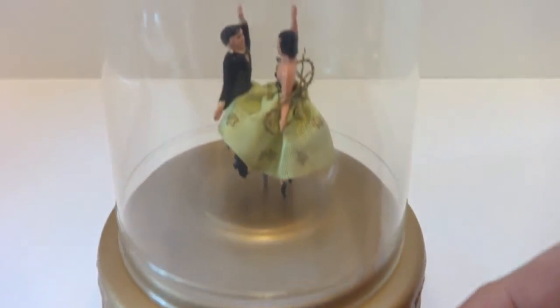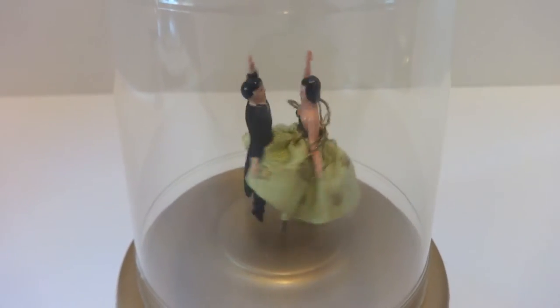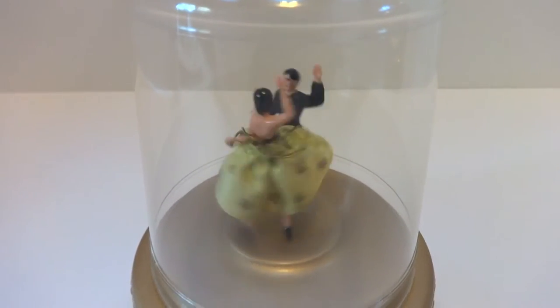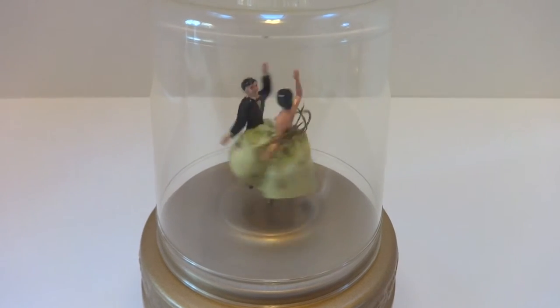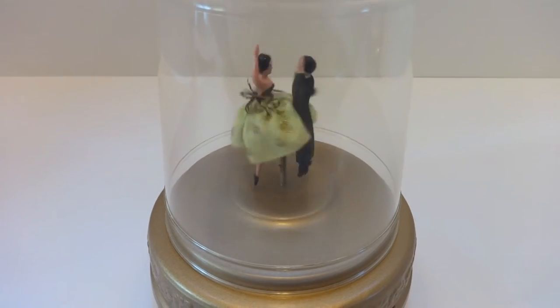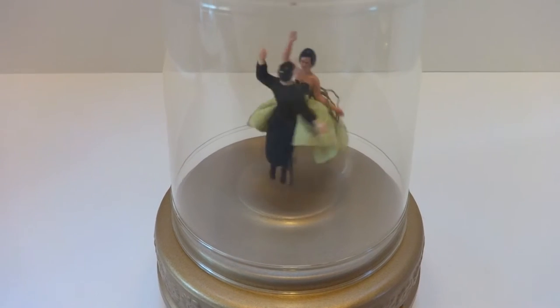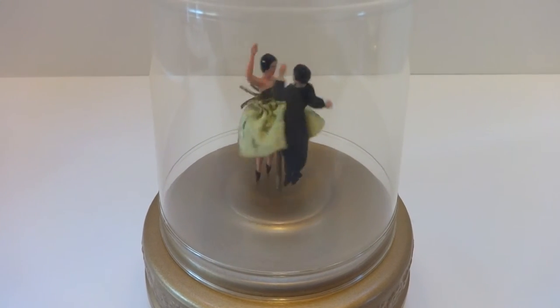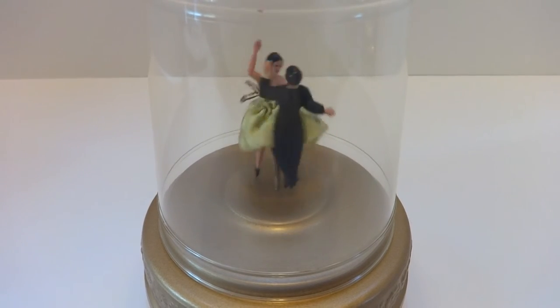Let's watch them dance. The dancing is all random — sometimes they'll twirl left, sometimes they'll twirl right. They're fun to watch.